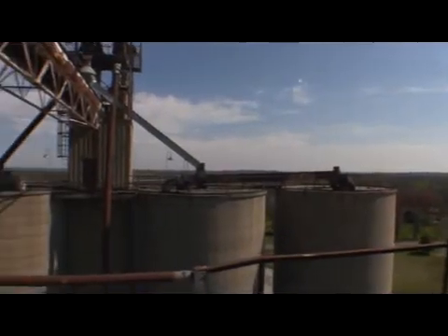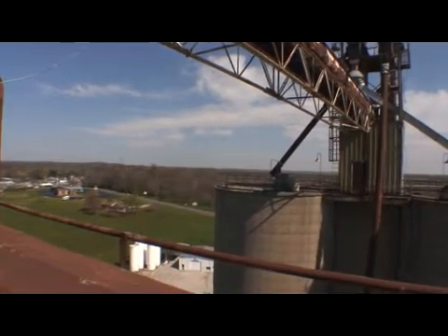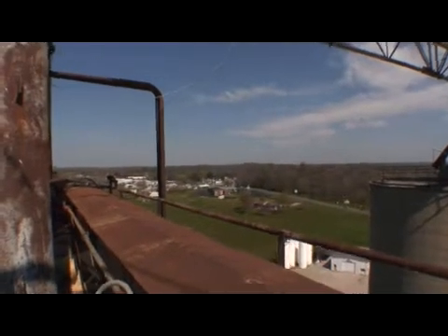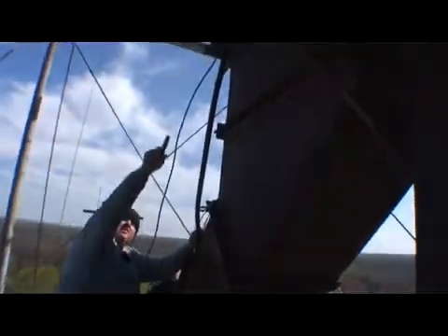It looks weird. I'm going to come back up here real quick. We might get one on that angle iron right there, but I don't know, we may just leave that where it is. I'd like to get it wrapped around that though, even if we just wire it there.